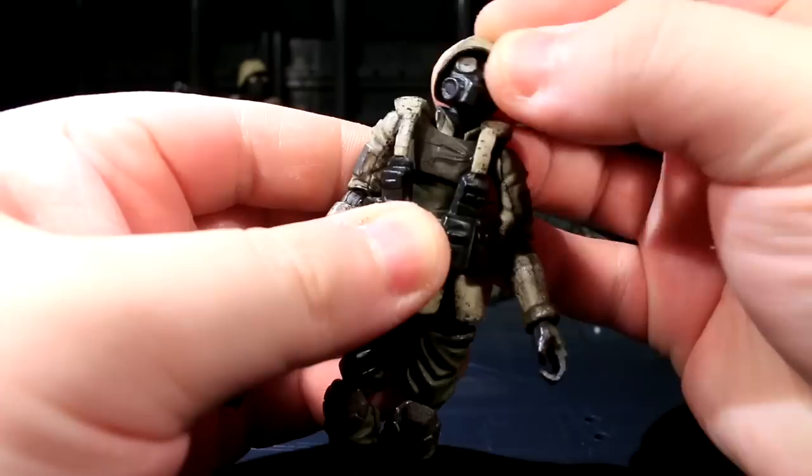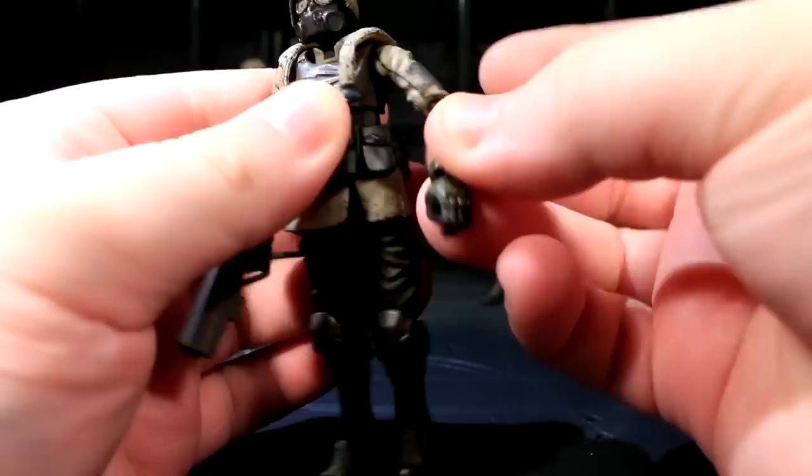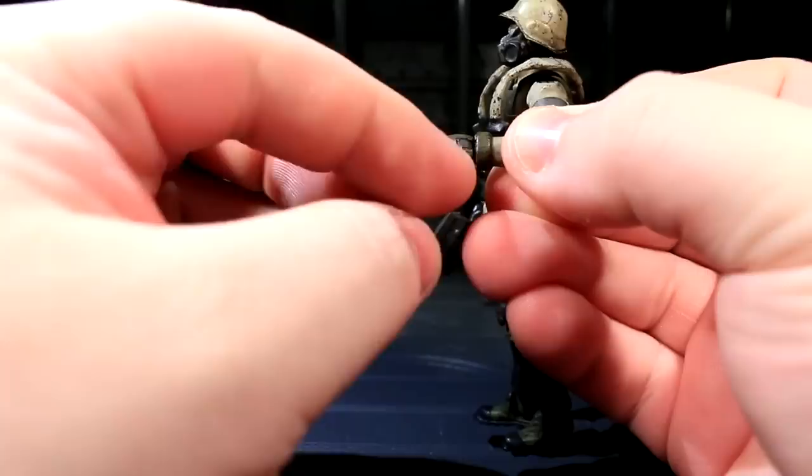There is a ball joint at the base of the head connecting it to the neck, and then the base of the neck has its own ball joint, so it can do that kind of stuff. There is a simple forward-backward swivel, a very softly detented pin disc on the shoulder, and a somewhat more tightly detented pin disc on the elbow, which also has a bicep swivel that can sometimes be a bit loose.